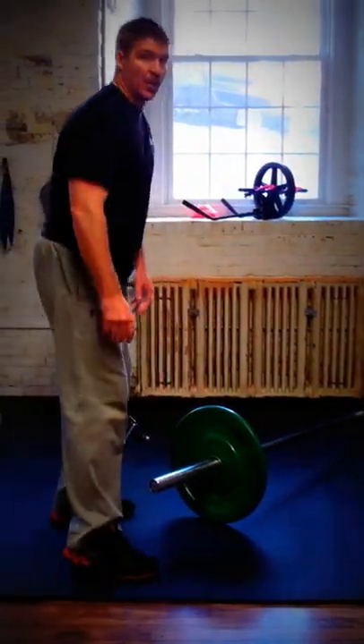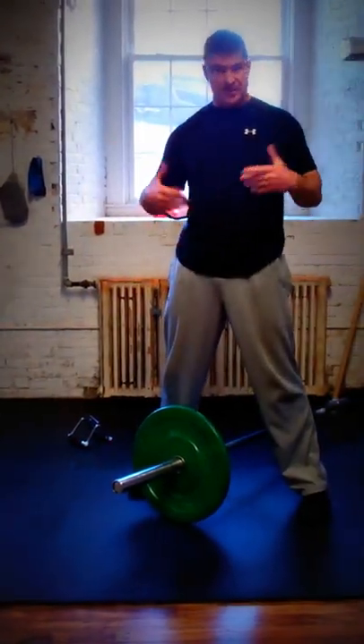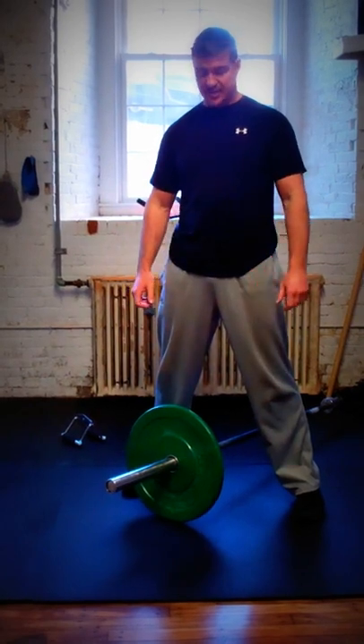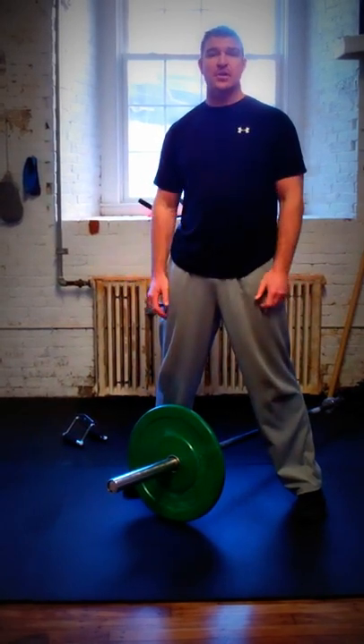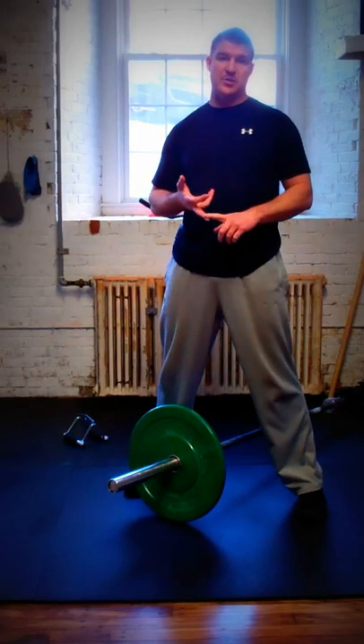Make sure when you're picking the bar up and putting it down you keep your back safe. And that's it for today — I'm out of breath just from those few exercises. Any questions, don't hesitate to contact us. Be sure to connect with us on YouTube and Facebook.